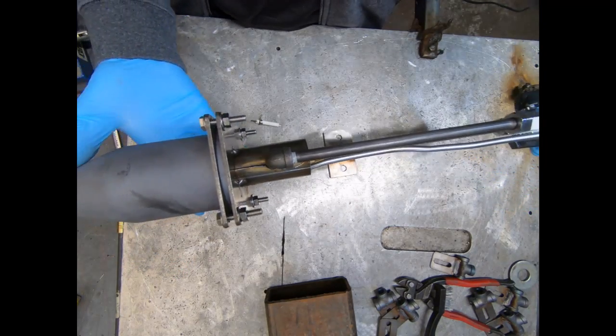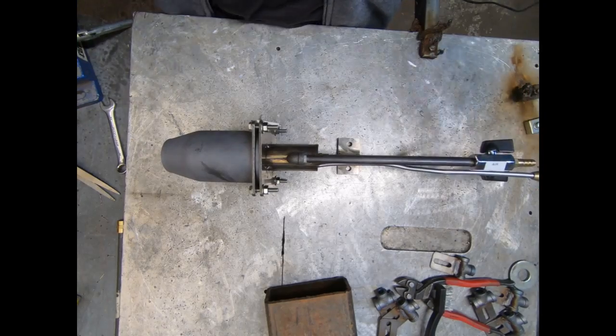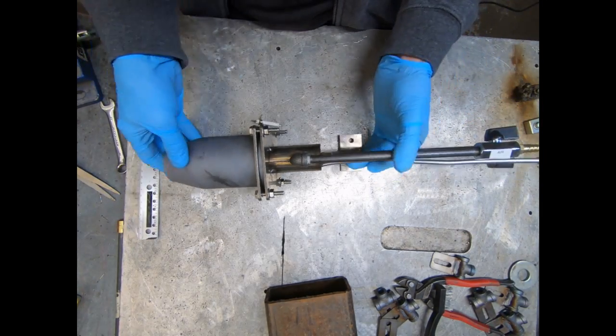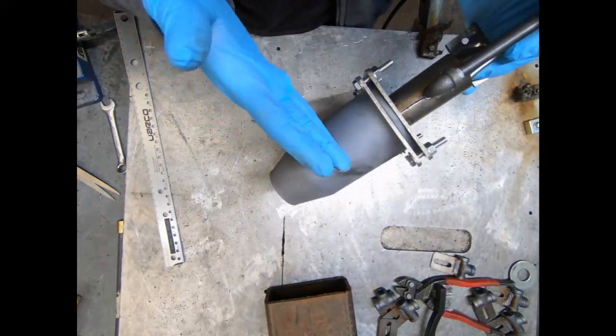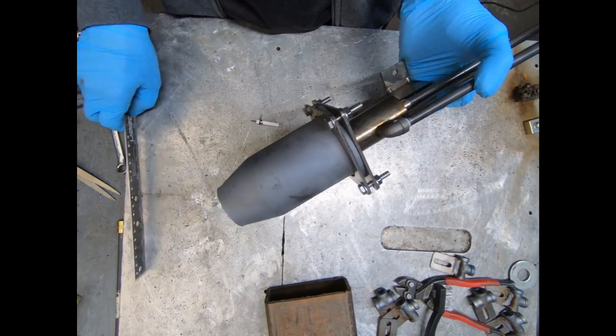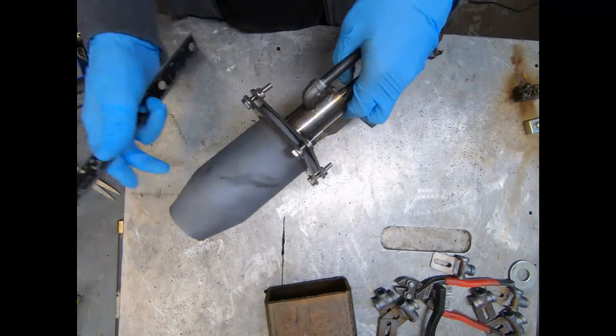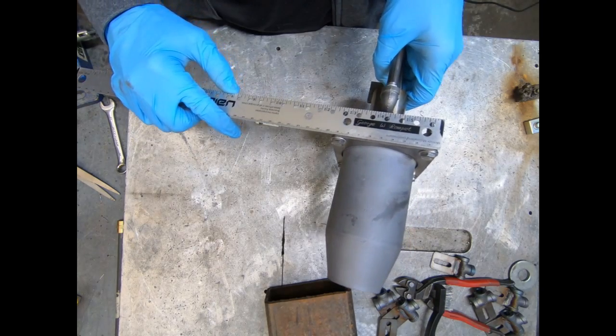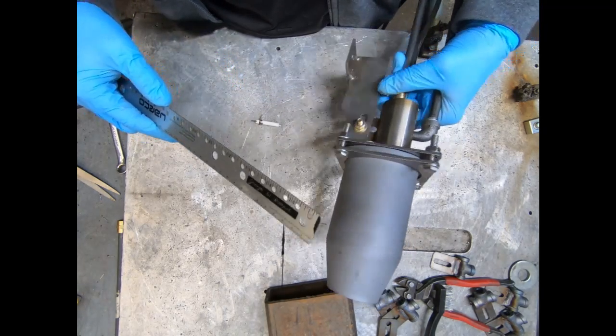I didn't screw any of this together or paste it with high-temp Loctite because I'm not sure how you plan on installing this thing. For the face plate measurements: ideally you'd want the burner to stick inside the combustion chamber with this section outside of it, but if that's not possible, I understand. It looks like about 95 millimeters across the face in both directions.